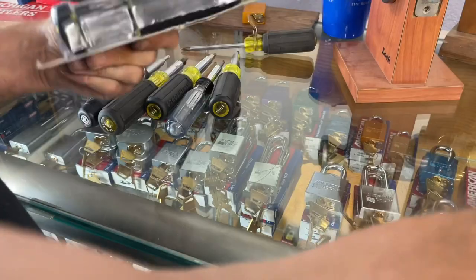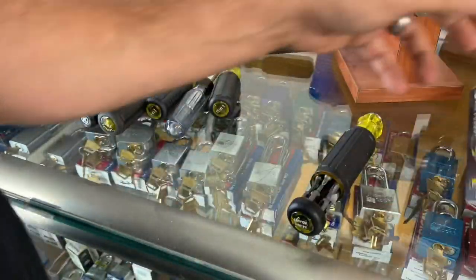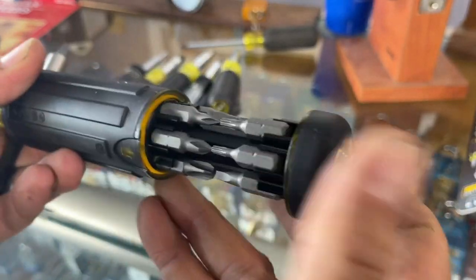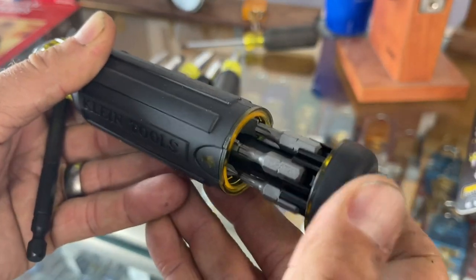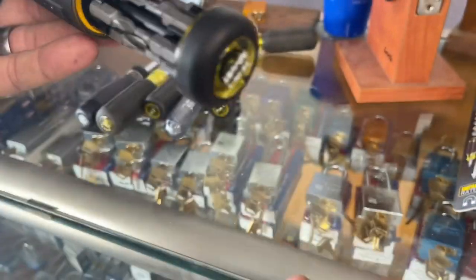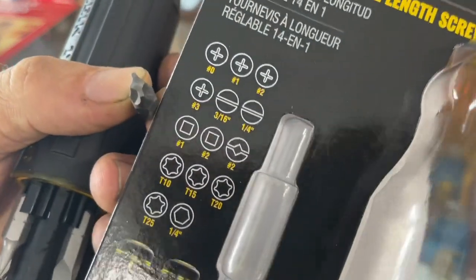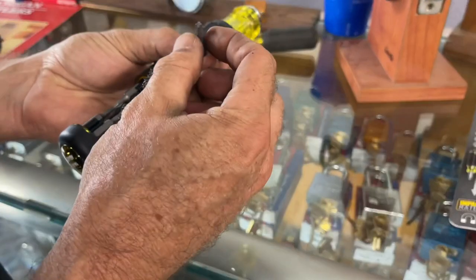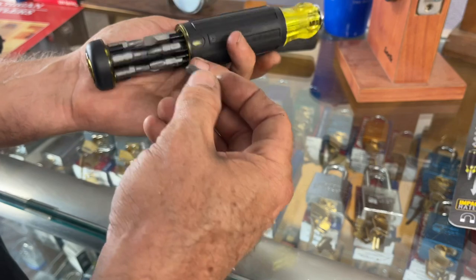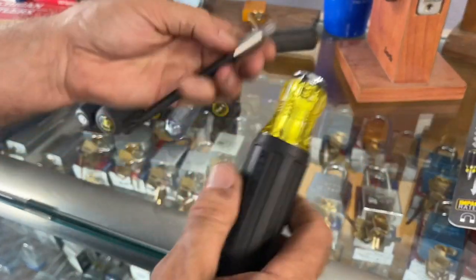I'm assuming it does literally everything that the stubby did but it's just a bigger version. There we go — yep, just like that, it slides out. The stubby was shorter so it would only come out to about right there. Your bits are all in there. There's that funny driver — what's that bit for? Second row, third one over — one square. Is it a security square driver? That may very well be what it is. All your bits snap in there, it spins around.